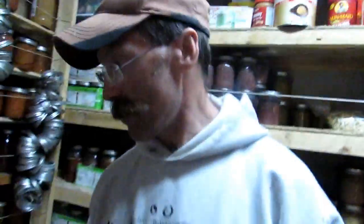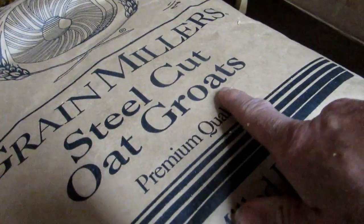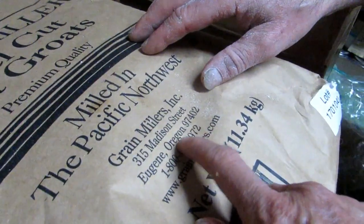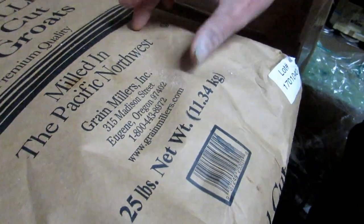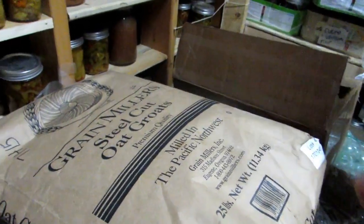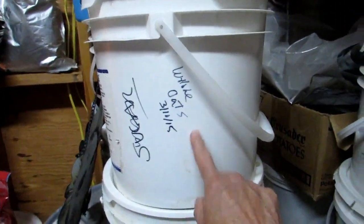Steel-cut oats — I eat this as my main meal. It's got protein in it, and I think there's like 360 calories per cup, so you have that for breakfast. It's got protein, good calories — it's just healthy. Since Mr. Hilder uses this right away, we don't repackage it. When I open it, I'll put it in five-gallon pails. But I'm eating it at a pretty rapid rate — he's a rapid rate eater of steel-cut oats.